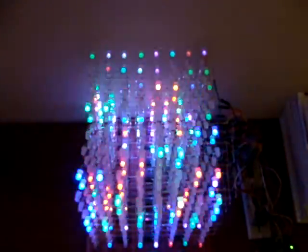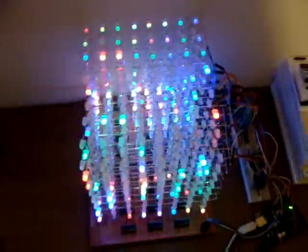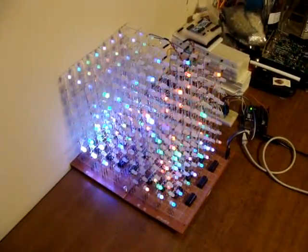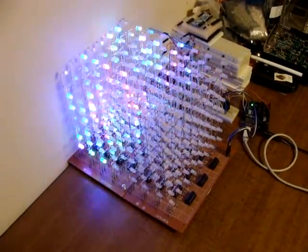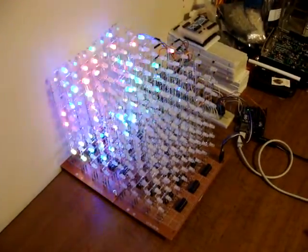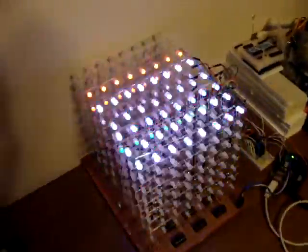Not really sure if everything is working 100% as it should, because I'm not really sure what it's supposed to look like. I also tried running my own demo program, and it had issues with everything in the back being shifted down one position. I'm not sure if that's what I'm seeing here or not.